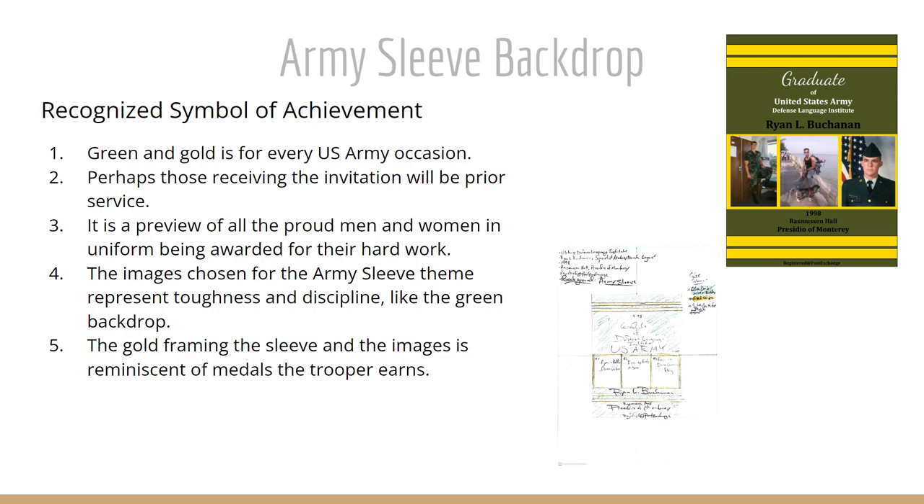Perhaps those receiving the invitation will be prior service — having been in the Army, seeing that uniform theme will give them pride and a sense of honor in their young soldier. It's also a preview of the proud men and women in uniform being awarded for their hard work when the invitees receive these invitations. The images chosen for the Army sleeve theme represent toughness and discipline, and the gold framing of the sleeve and images is reminiscent of the medals the trooper has earned and will earn in the future.